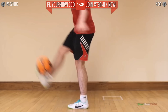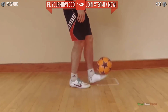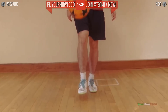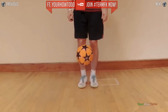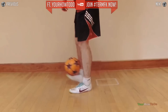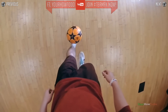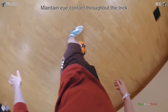Try to keep eye contact with the ball at all times. If you find the ball is getting stuck in an ankle catch position, you need to focus on your pivoting.